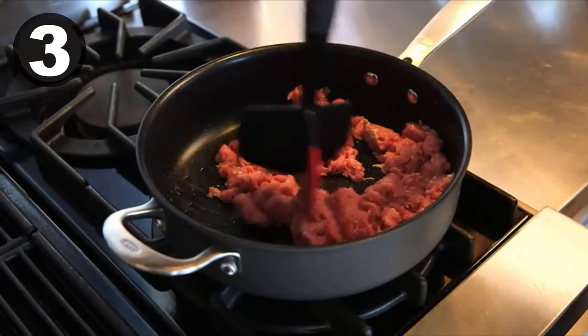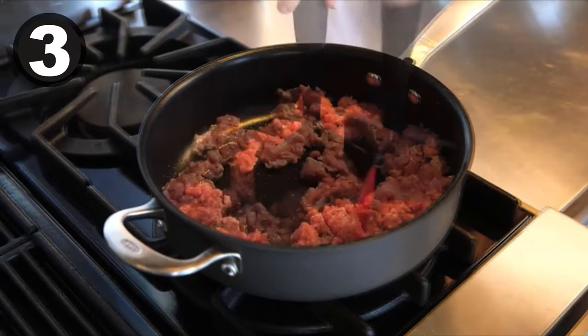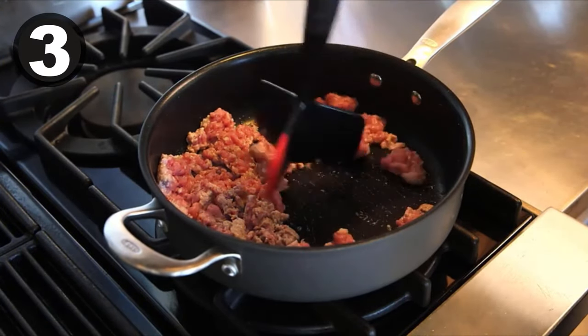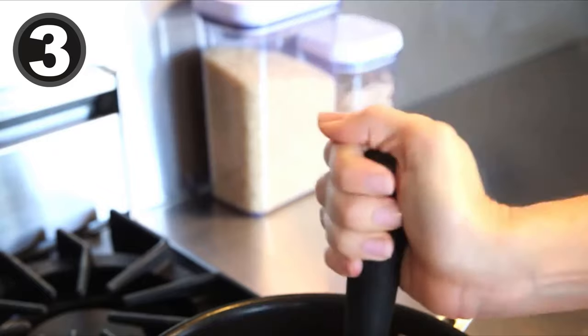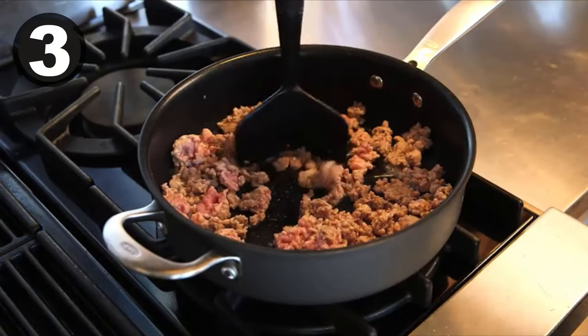The ground meat chopper features three wide blades designed for chopping and stirring ground meat while cooking. The wide space between the blades helps prevent uncooked meat from getting trapped in between them. The soft, comfortable handle is non-slip for control while cooking, and the durable construction is tough enough to break apart partially defrosted meat.